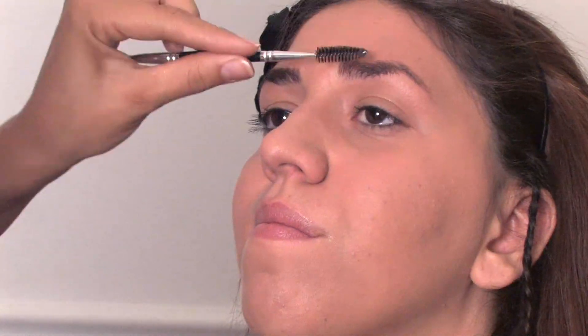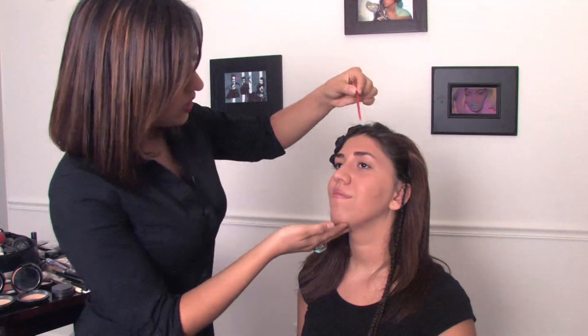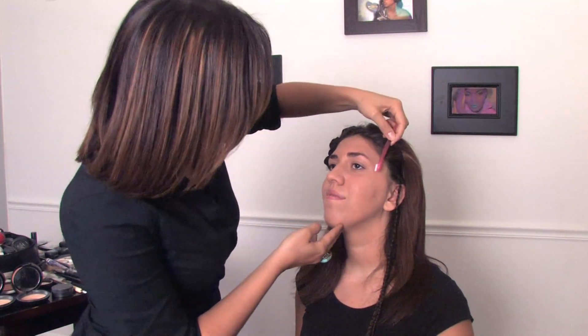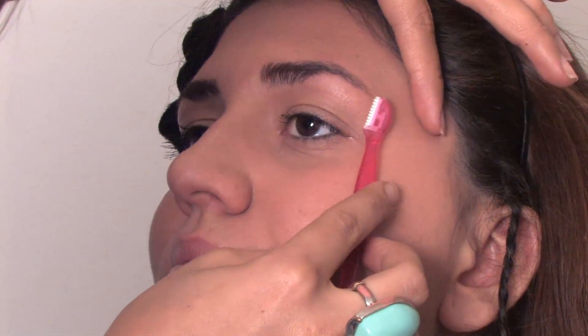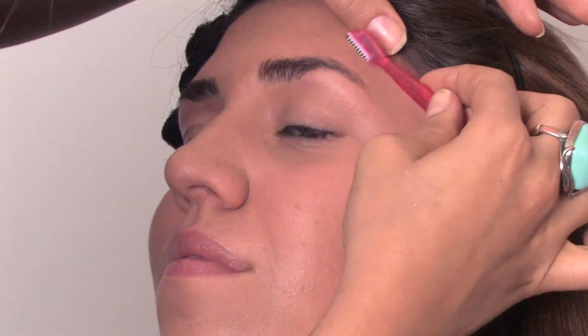The first thing you're going to want to do, and your first tool, is going to be an eyebrow razor. What you're going to do with this is go into any stray hairs. It's a little bit easier than tweezing. For example, any area under the eyebrow or on the outside, just go in with a gentle hand against the grain of the hair to take off any little baby hairs you may not want there.